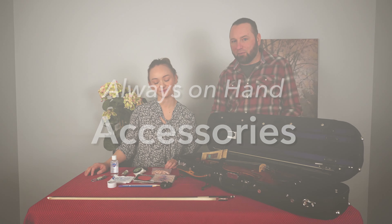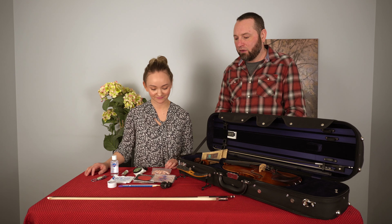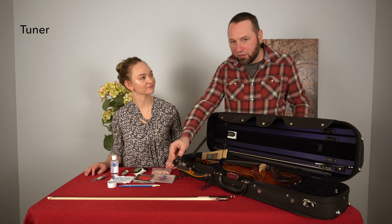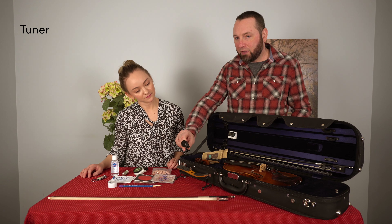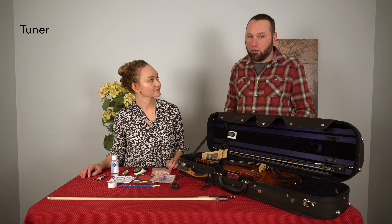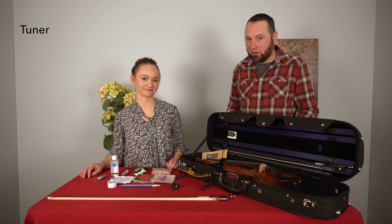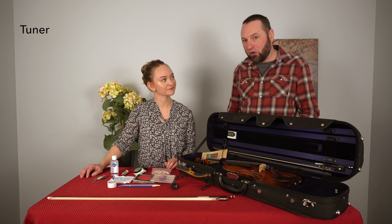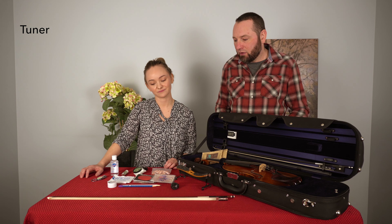Now we're going to talk about some other accessories that are really important to have in your case. The first thing I really like to have is a tuner. A lot of people use tuning apps on their phones, but sometimes having a clip-on tuner is really nice — especially before an orchestra gig when there's a lot of noise going on because everyone's warming up, and you just want to make sure you're in tune before you actually take an A.